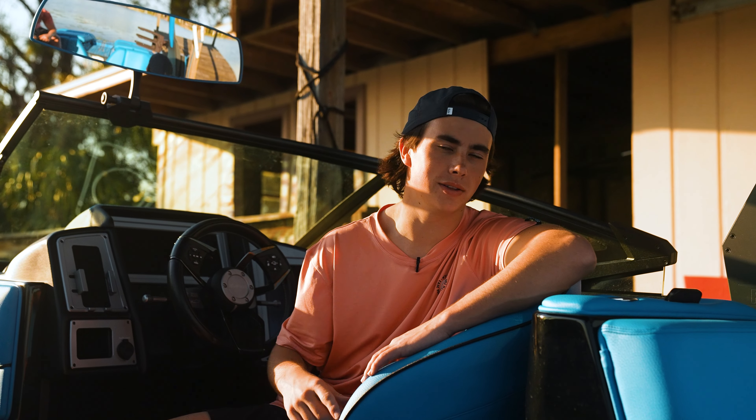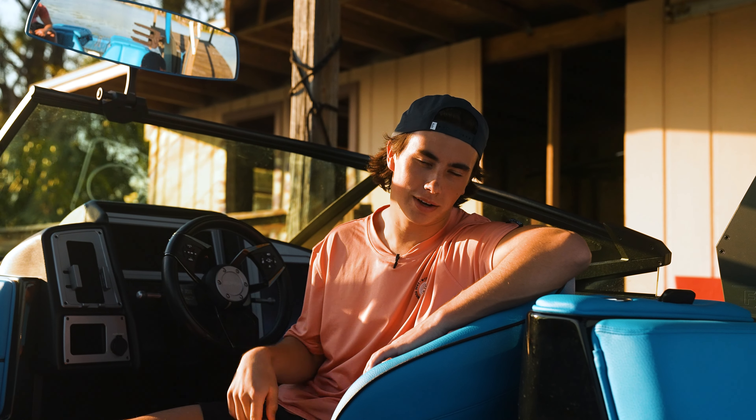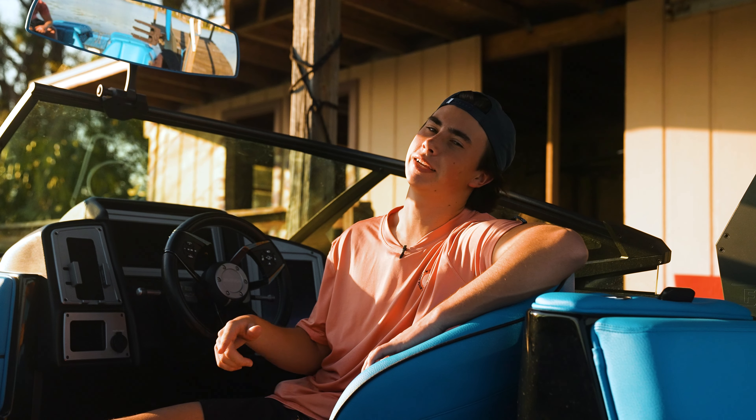A couple things about this boat that are absolutely my favorite when I'm out on the water is the double screens, as well as the heated and power seat at the captain's helm.